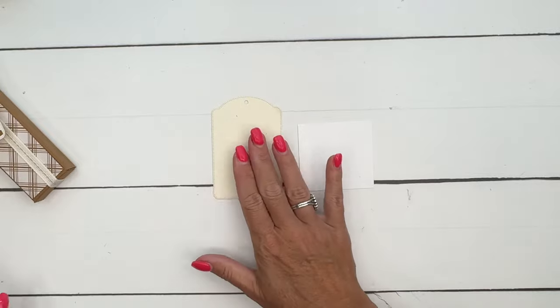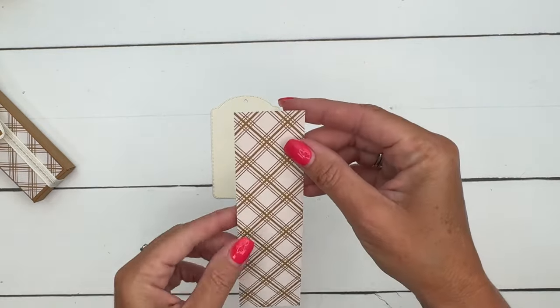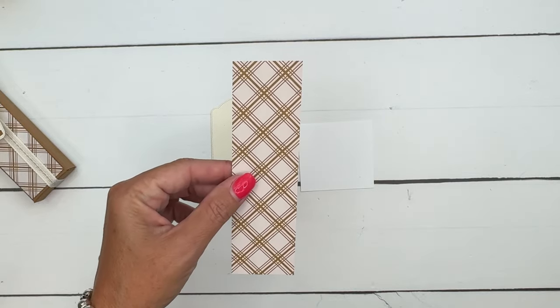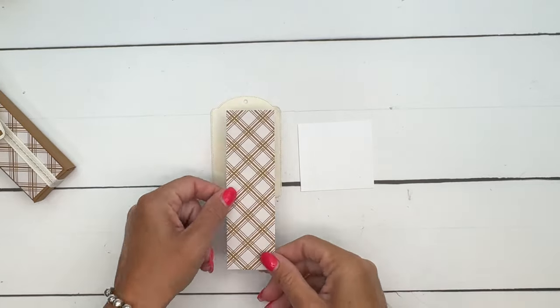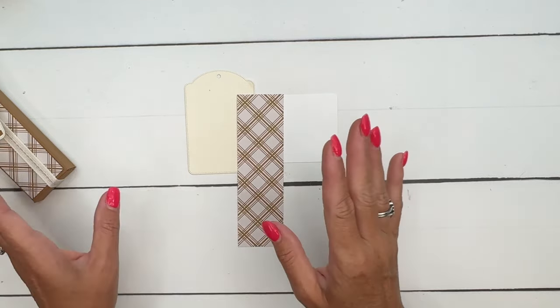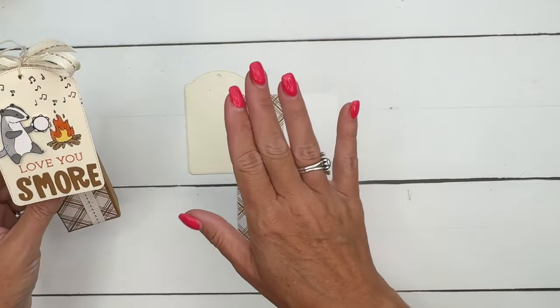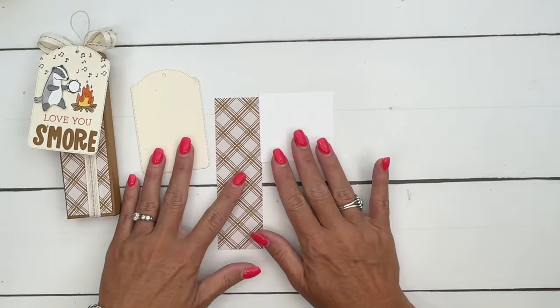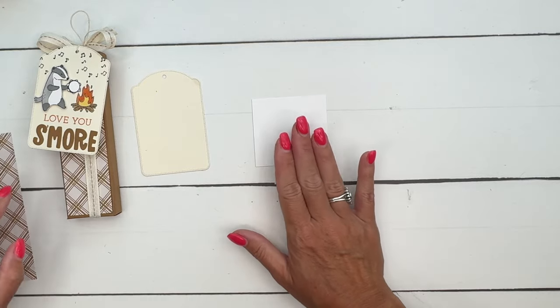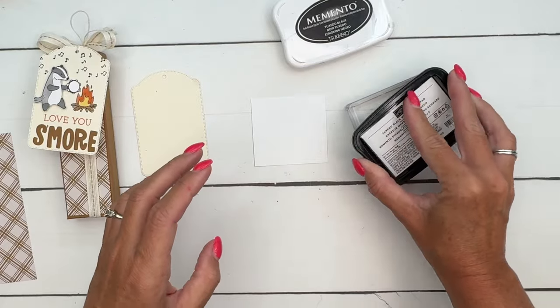I'm using Very Vanilla for the tag because I'm using some of the Iconic Celebrations designer series paper, and it's somewhere between white and vanilla. I wanted to use the vanilla and pecan ribbon to match my pecan cardstock, so the tag is vanilla. But our badger needed to be white, so I'm using white cardstock for him.